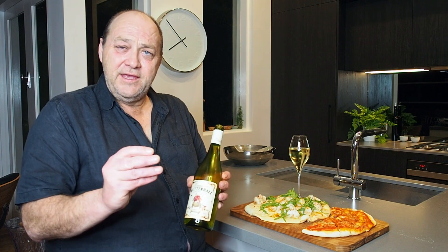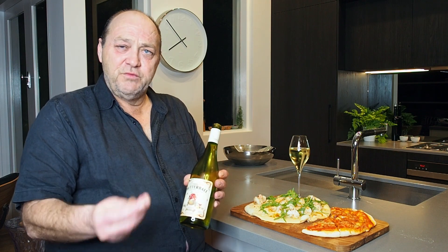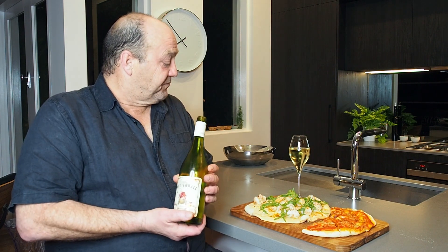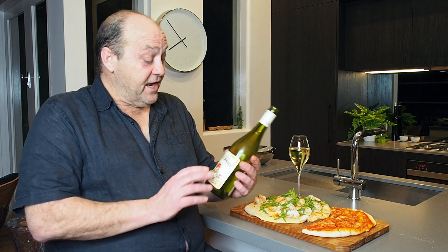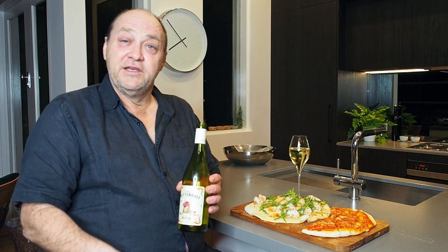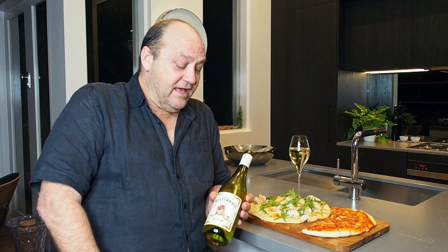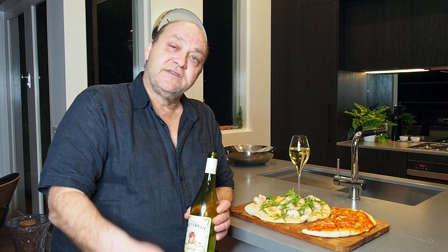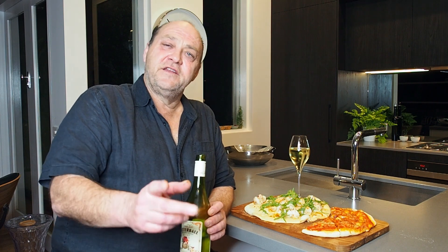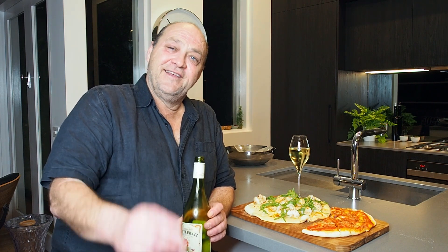Very buttery, exceptionally smooth, great on the palate to go with the pizzas this evening — I can actually recommend it. I've never had it before tonight and it's a fantastic paired wine with these great pizzas. You'll never go back to the pizza shop again. As always, thanks for watching Big Rose Kitchen, don't forget to subscribe — it's free. Good night and cheers.